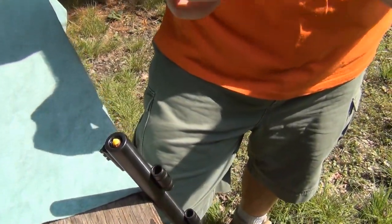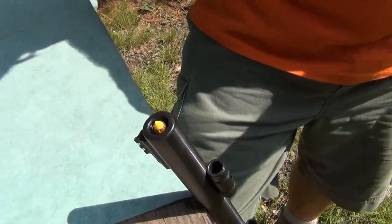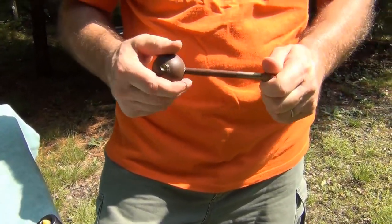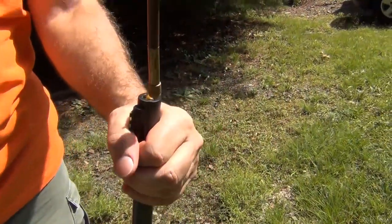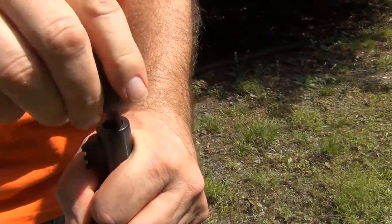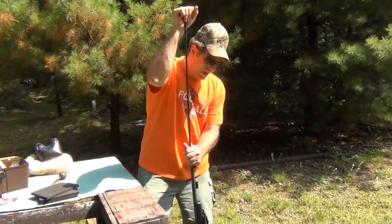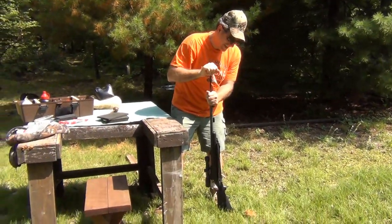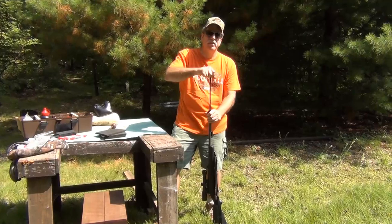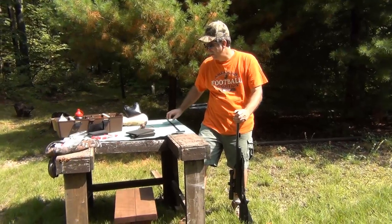I have a ball starter here with a tip on it that won't deform the bullet — I'm going to screw that on. This is something I'd have in my possibilities bag. We'll just go ahead and push that down nice and straight. Then we get our ramrod and go ahead and put it down the rest of the way. Once you feel it in there nice and solid, don't keep ramming it. Once it's down there, it's in — just take your ramrod out and you're finished.